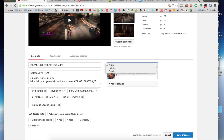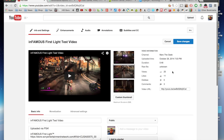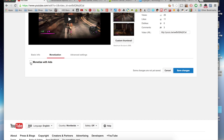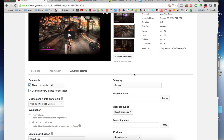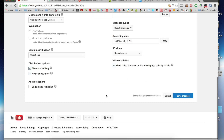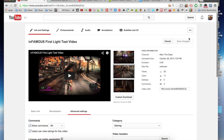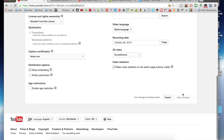You can control Public, Unlisted, or Private here, and you can put your videos in a playlist to keep things more organized. If you monetize your videos, you can go ahead and do that here as well. Over here you can change the category, put today's date, and that's it. After that you're done — go ahead and save your changes.